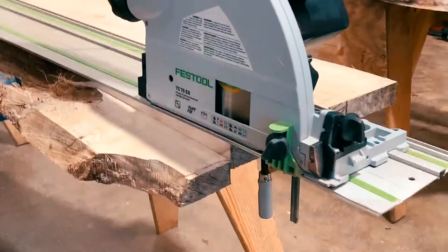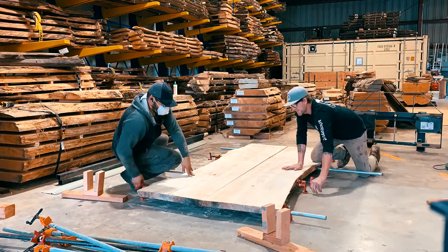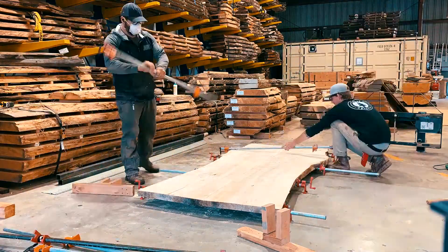We had a poplar tree in a client's yard about three years ago, and we just went and picked up the slabs, got them surfaced, and then we're starting our bookmatch table and matching benches.